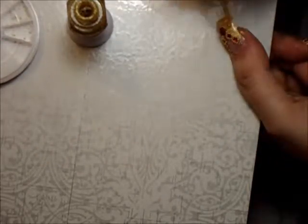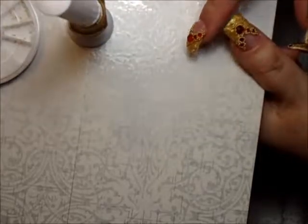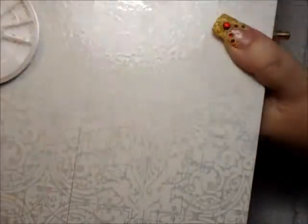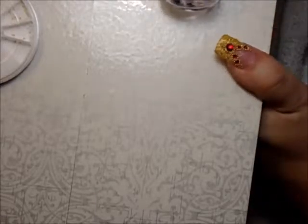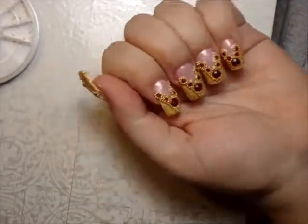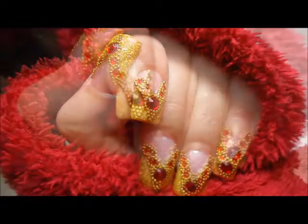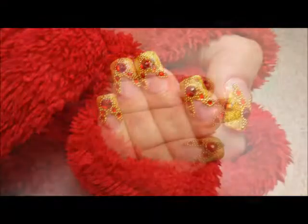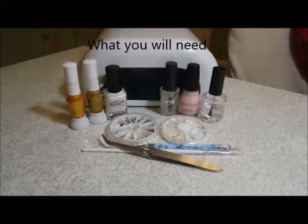Just cover this little white part and put another top coat on it with the sparkles. Next, apply your top coat of your choice. My nails are acrylics so I use a UV top coat, and I put it in a UV light for two minutes, and that's it. I hope you like it. Thank you.